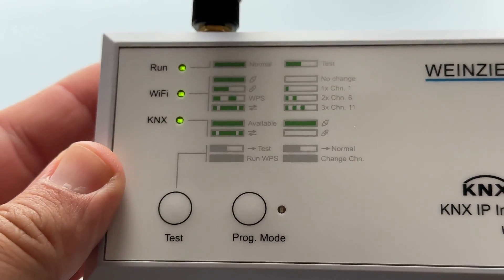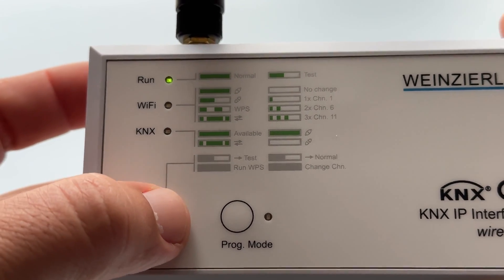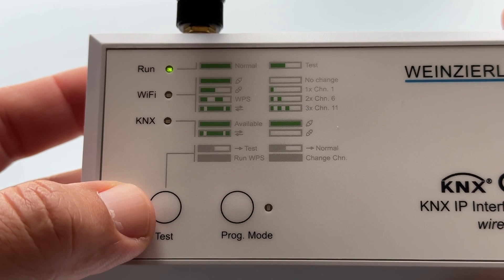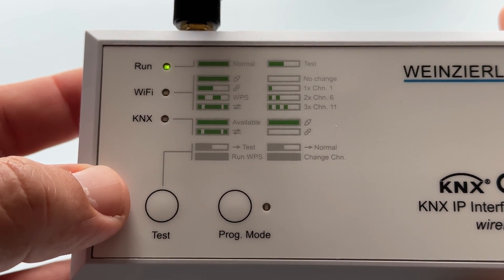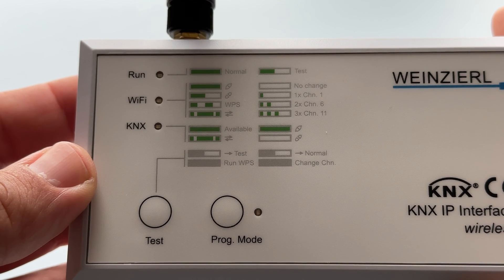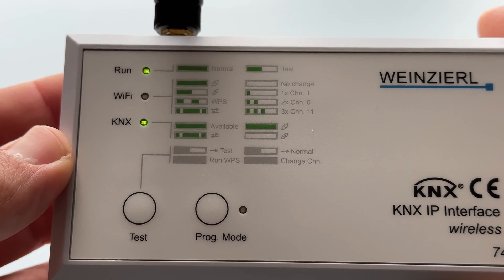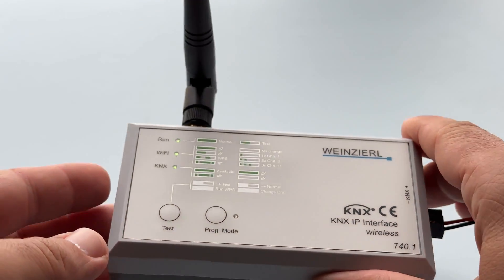Press the test button once to switch to test mode. For channel selection, long press for Wi-Fi channel 1 — the Wi-Fi LED flashes one time in green. Long press for Wi-Fi channel 6 — the Wi-Fi LED flashes two times in green. Long press for Wi-Fi channel 11 — the Wi-Fi LED flashes three times in green. Press the test button to exit test mode. Please note that when using the test button, the selected Wi-Fi channel will not be stored in the device.